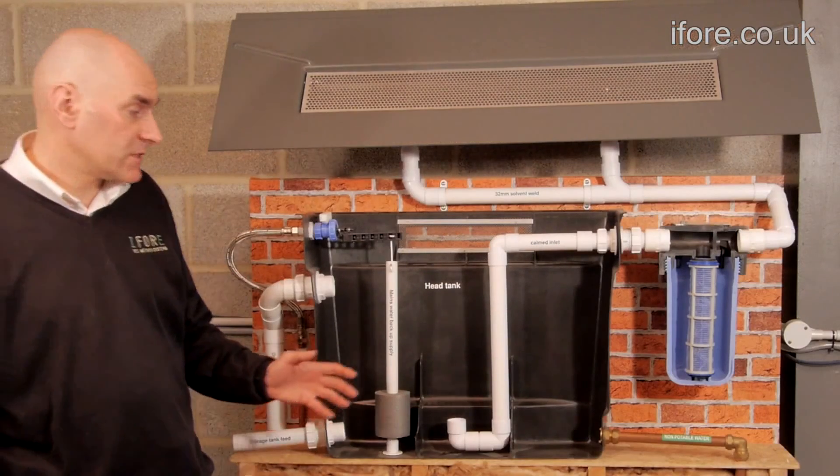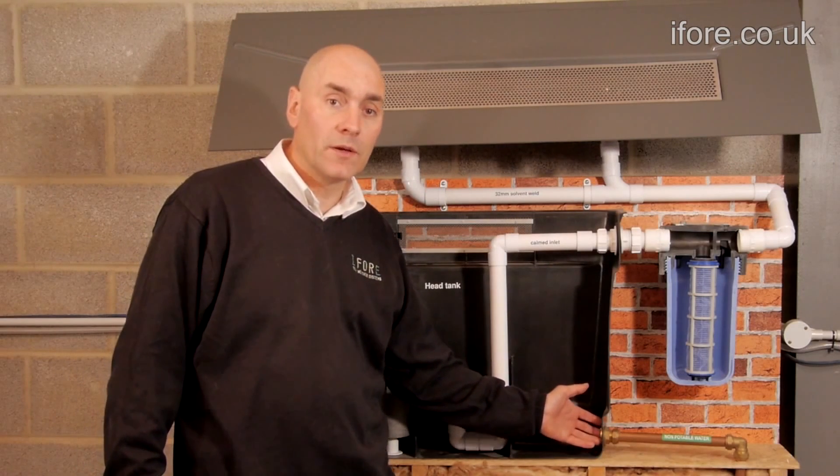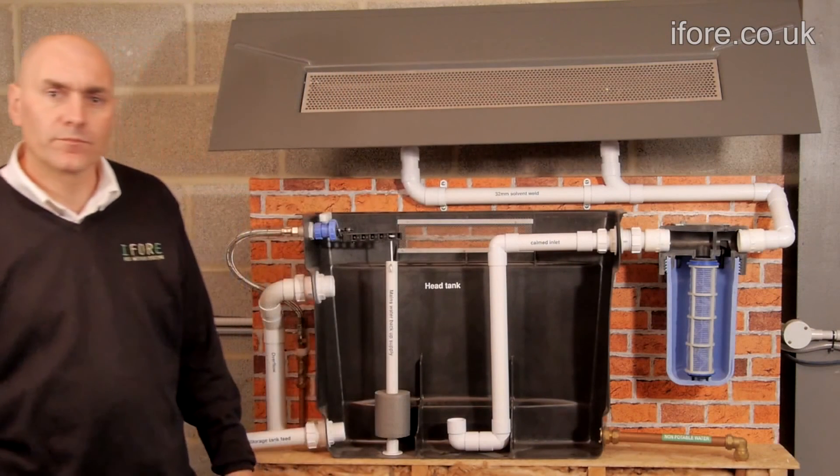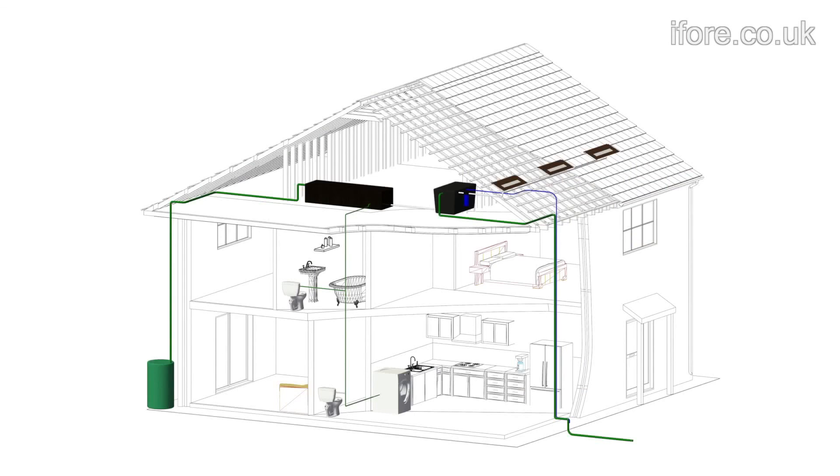Because this is a gravity-fed system, we use a large 22mm pipe to increase the flow rate down to the toilets and the washing machine. Finally, as you can see, it is a totally gravity-fed system and uses no electricity and no pumps.